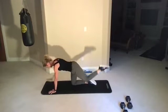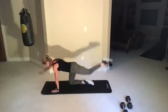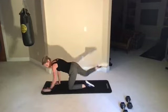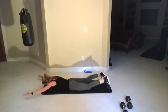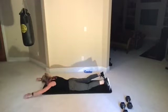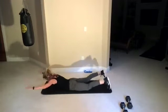Bird dog — opposite hand, opposite leg. Three, two, one, go. Superwoman — all the way down, lift and squeeze. Three, two, one, go.